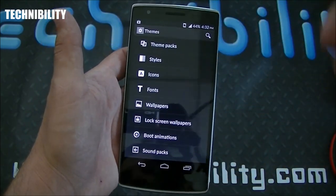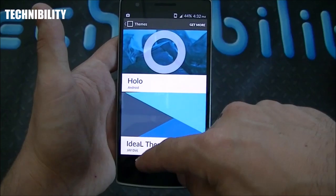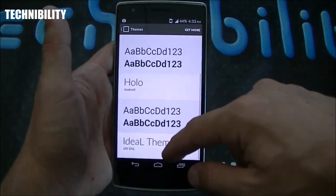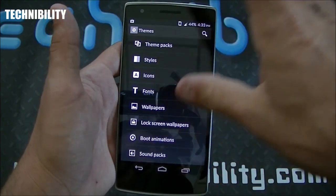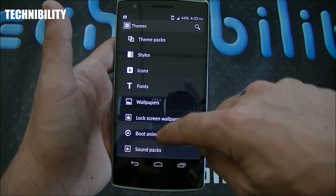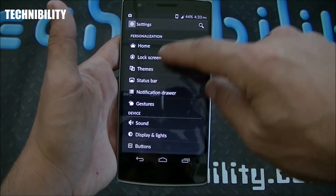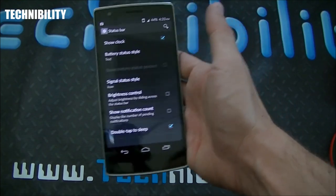You have clock widget options, camera widget options. Going to themes, you have a variety of theme packs you can download — many more in the Play Store, some free, some paid. You've got Ideal, Holo, and Hexo themes. You can change styles, icons, download various icon packs, choose from a multitude of fonts and wallpapers. You can even change boot animations and sound packs. Click 'Get More' and you can download more directly through the Play Store.